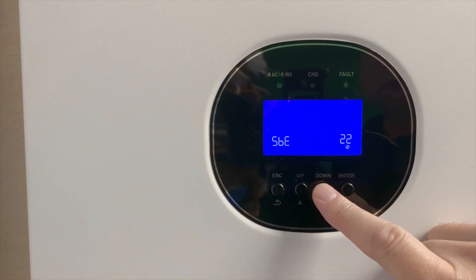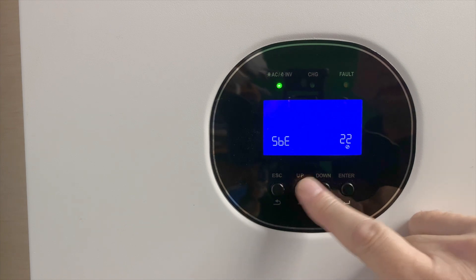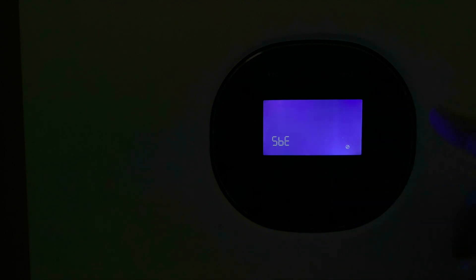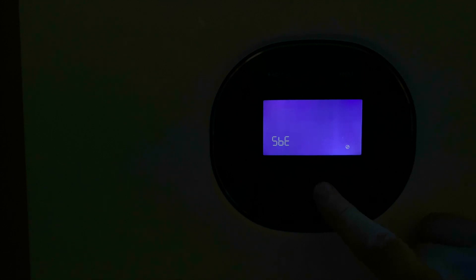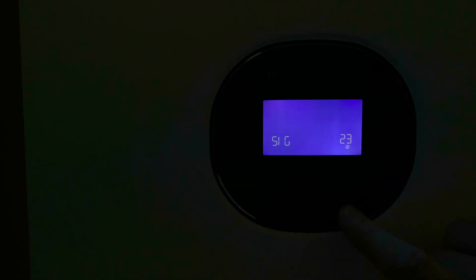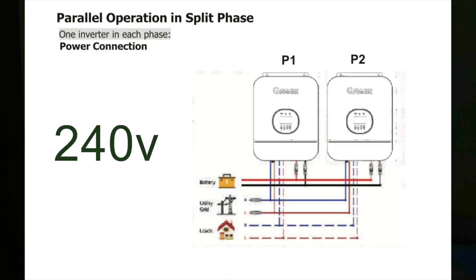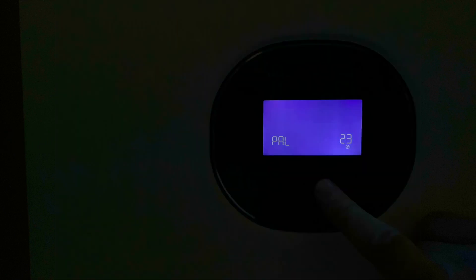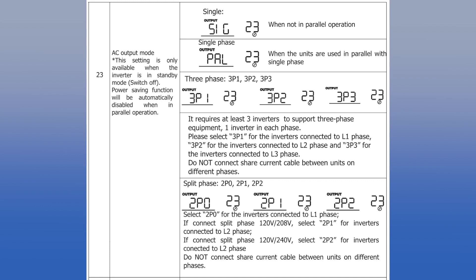Setting 23 can only be accessed with the inverter turned off. Turning it off with the switch underneath, we can now switch to setting number 23. In the parameters, I'm running in SIG — single mode — meaning just one unit running by itself. Settings starting with a two are for split phase, with a different number on each unit. Settings starting with a three are for three-phase hookup. PAL is for parallel — multiple units running in single phase at 120V for more power; for example, two units in parallel give you 6,000 watts. Details for setting up all these modes can be found in the manual.